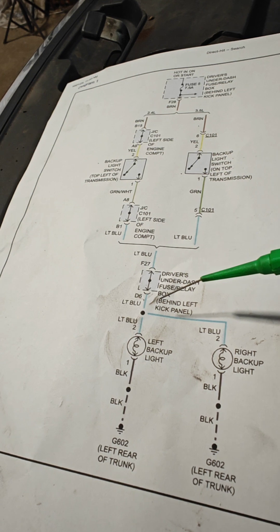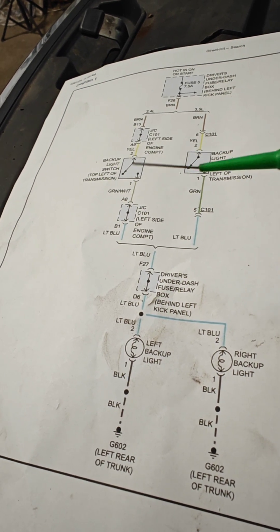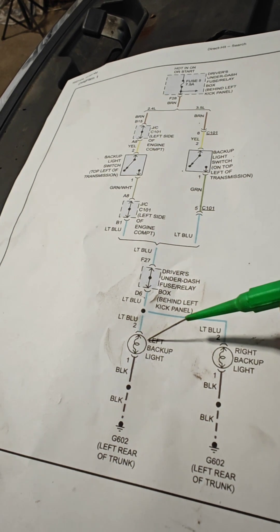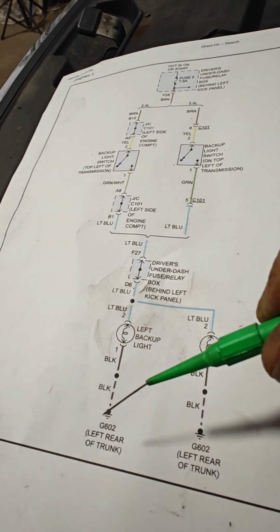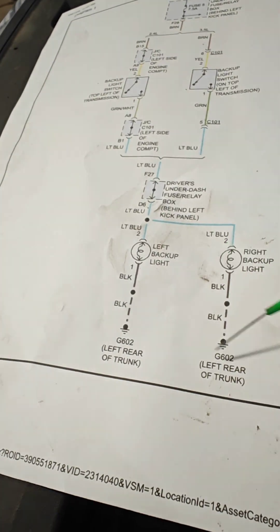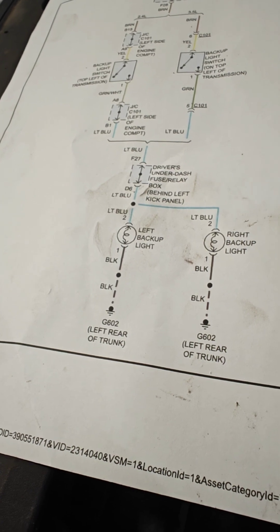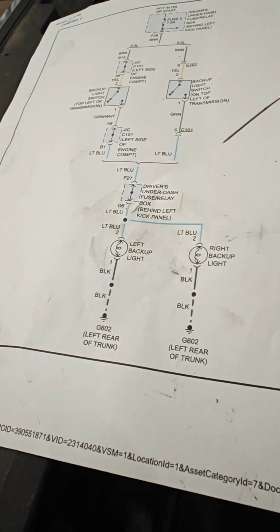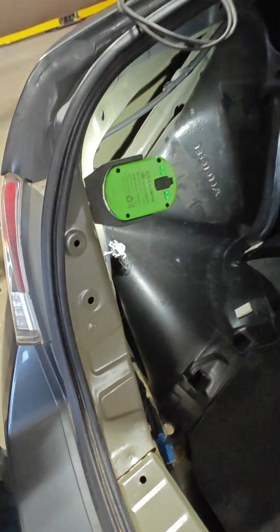We're going to go test at the lights to see if maybe we have burnt bulbs or a bad ground. Since they share the same ground, it's possible we could have a ground issue. We're going to go back to the lights in the rear and see what's going on.